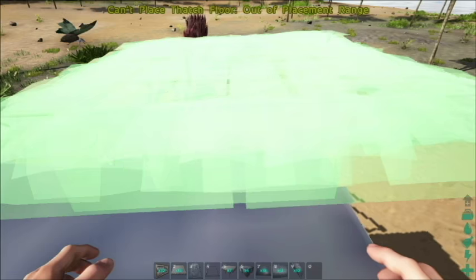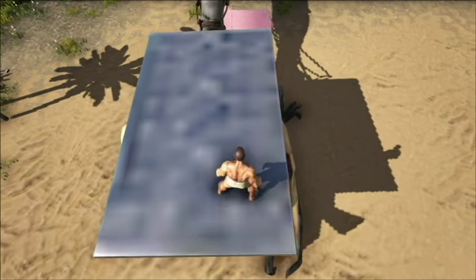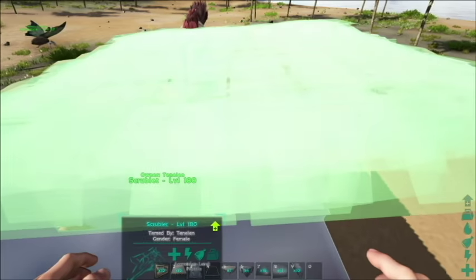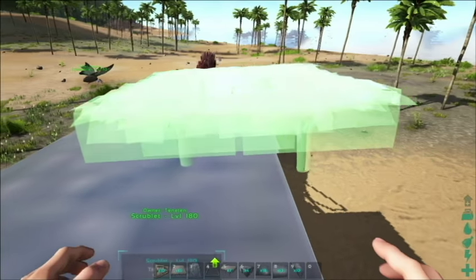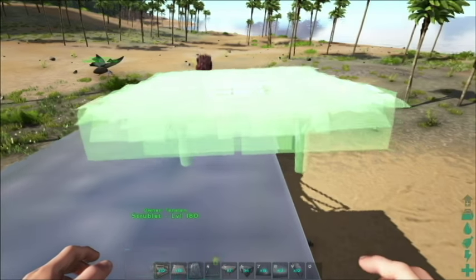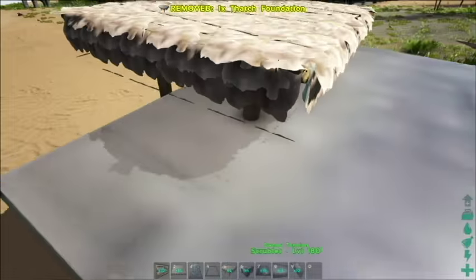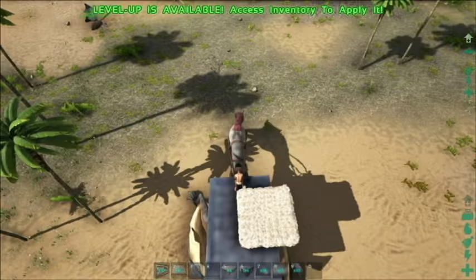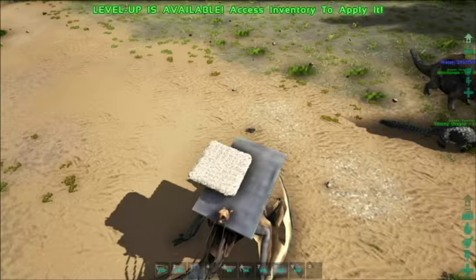Set it a little bit back from the front of the saddle, as straight as we can. The reason we'll have to replace the thatch later is that we're not able to place walls on the side of metal foundations — this is very important for this build to function. Get that first foundation set up; it's a little angled but for this build video we'll leave it.